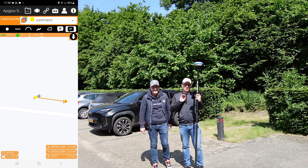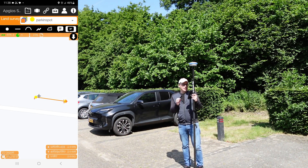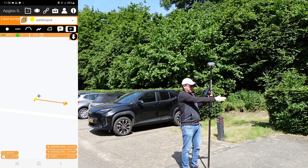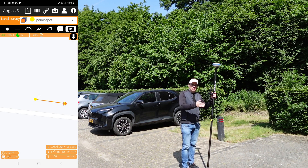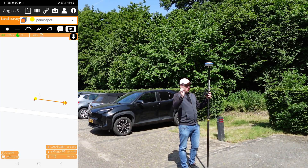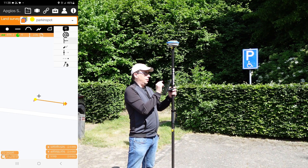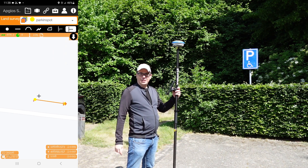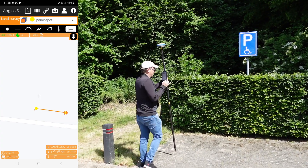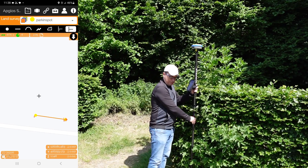Then we have this perfect line. You can see these lines that divide the different parking spots — they are perpendicular to the line that Ray surveyed. So we go to the special surveying options, which includes perpendicular surveying. We have this line selected that Ray surveyed, and we want to have a perpendicular line.